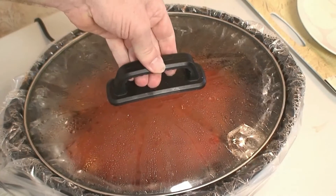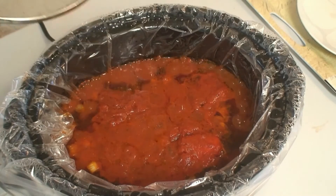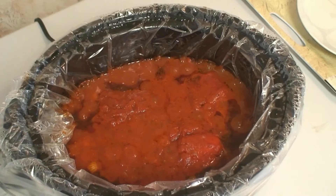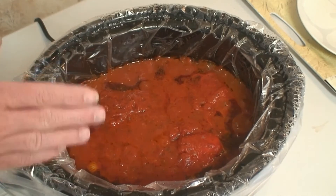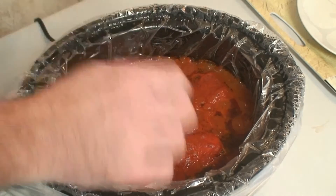Our four hours has passed and this is what we're looking at — doesn't that look good. So what we're going to do is take out one piece of chicken at a time, put it on the plate, and then shred it.